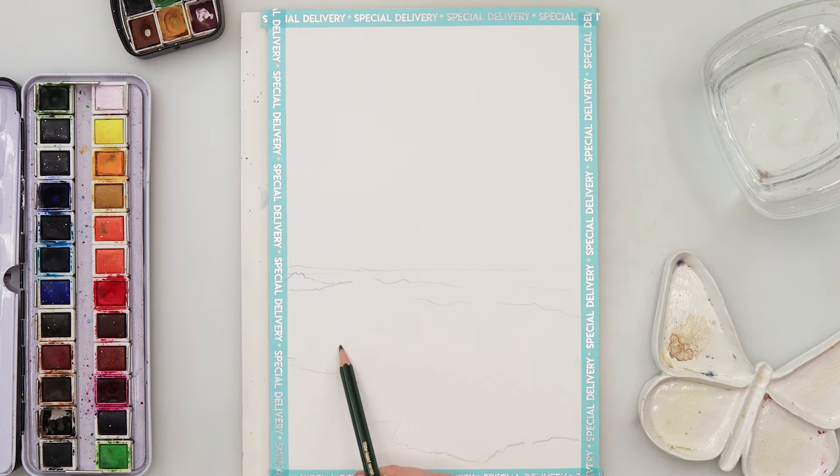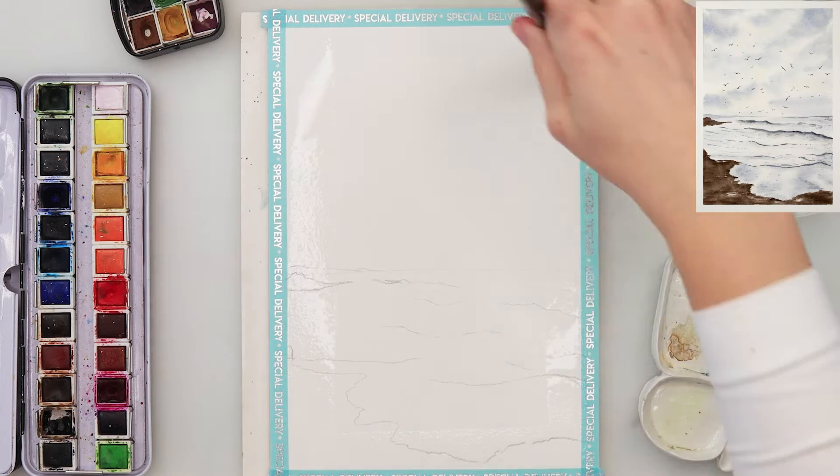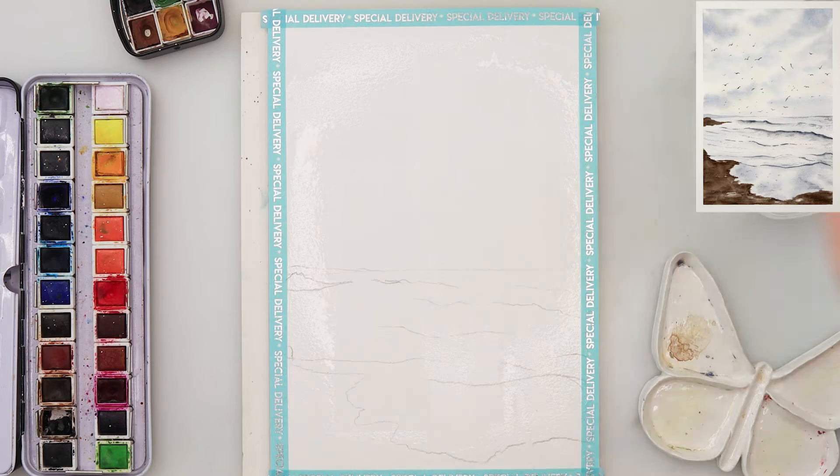I'm starting with my sketch. I just drew the horizon line just beneath the center of my paper, then drew in a couple of distant shores and also some beach in the lower part of my painting. Those lines you can see between the horizon line and the beach are actually waves.